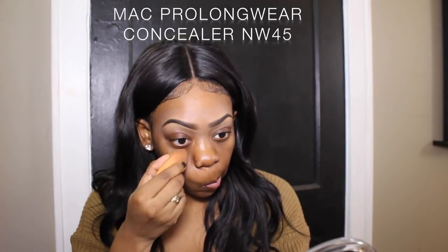I'm starting off by wetting my Real Techniques sponge with some water and I'm using my MAC Pro Longwear Concealer in NW45. I use this under my eyes first and on any acne scars or dark marks I want to cover up before I put on my foundation. I really love the Real Techniques sponge — it's only like seven dollars and it works really well.